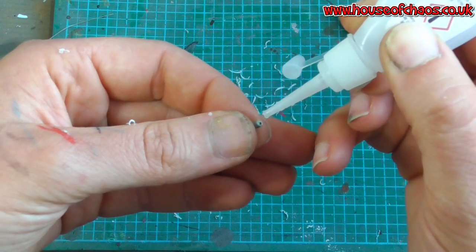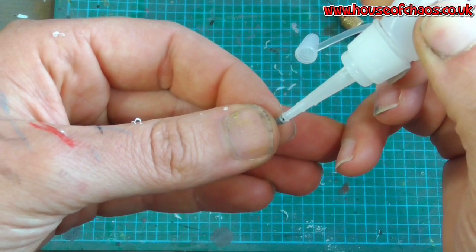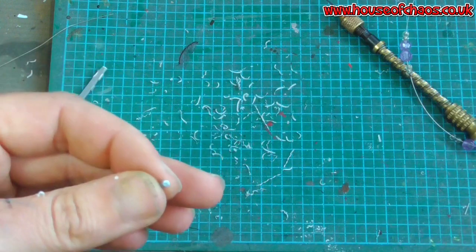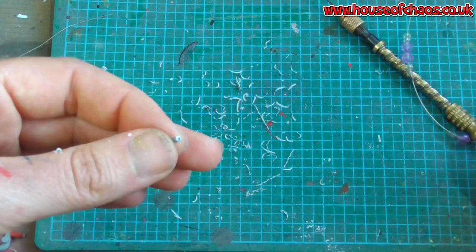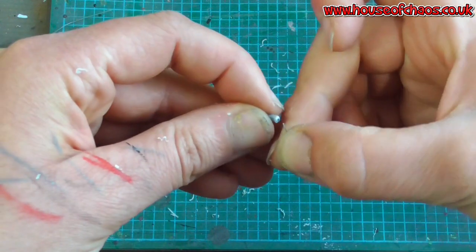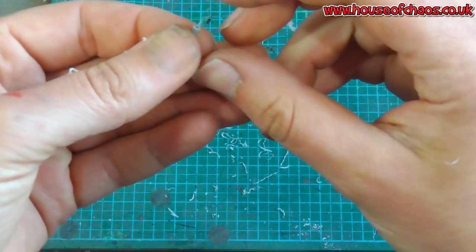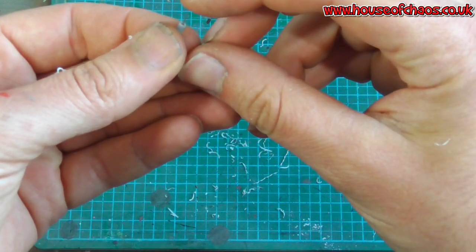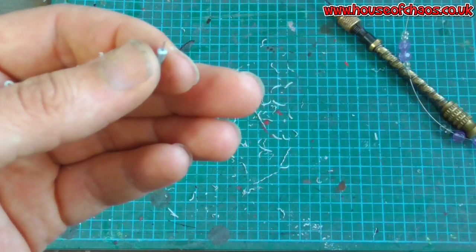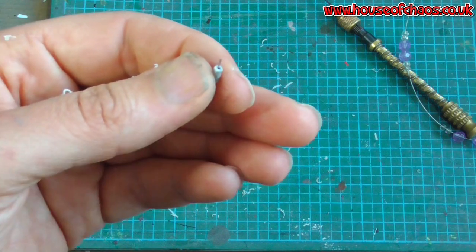It doesn't have to be massively neat - not at all - because you see a lot of this on Sisters of Battle miniatures and bases. I'm going to feed this bit of wire into that hole, just like so, and wait for the glue to go off. When the glue goes off you can trim it to the appropriate length, and then we'll come back once that's done.